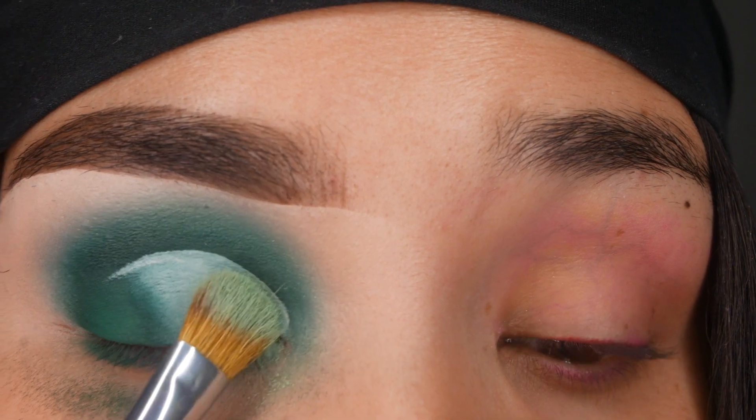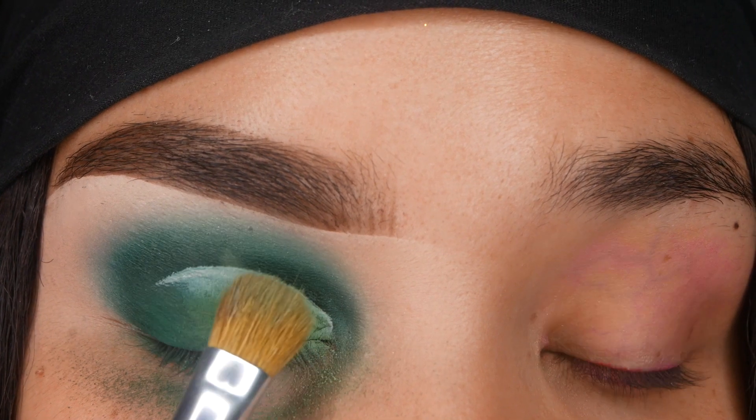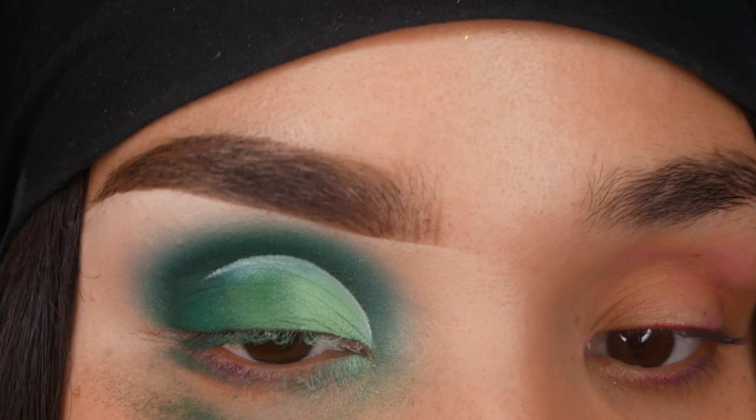I'm going to start with the lighter shade, which is Chances Are, and then in the middle I'm going to put Kiss My Hass, and then I'm just going to blend them all together.